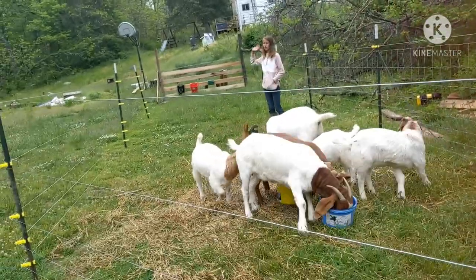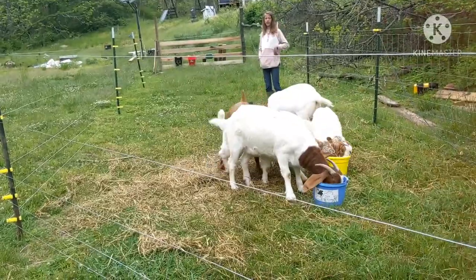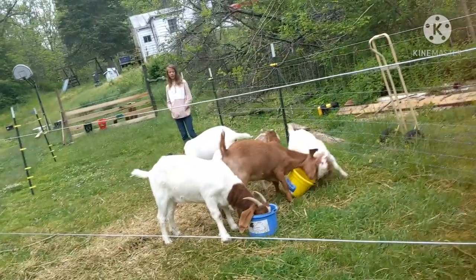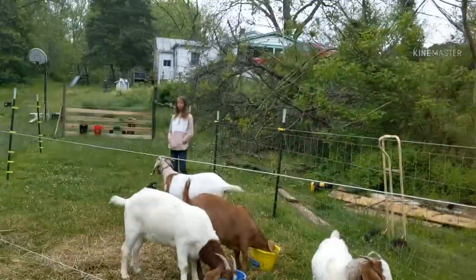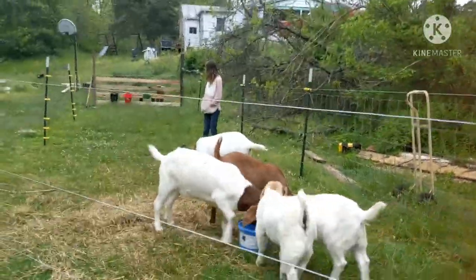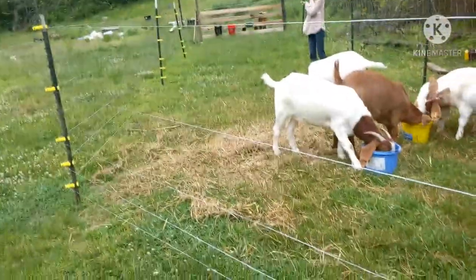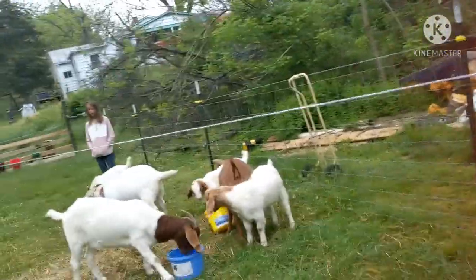We're going to fence off the whole area, but we're going to sort out the mud situation first. We moved them into the electric pen now so that they could get off the mud and actually eat some grass. It was supposed to be a one-day project, a couple of hours - but the only reason it took longer was because it had to be flattened out.